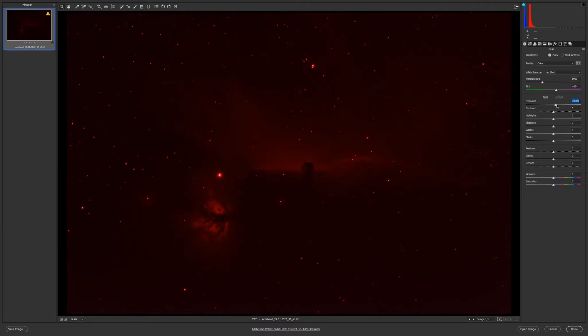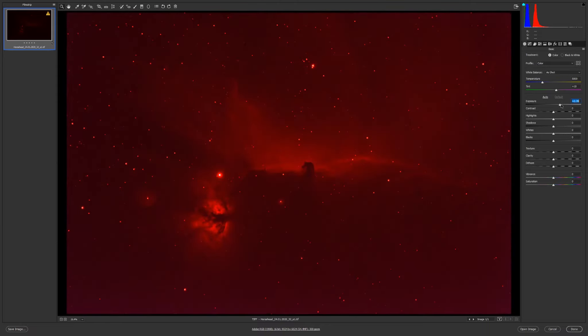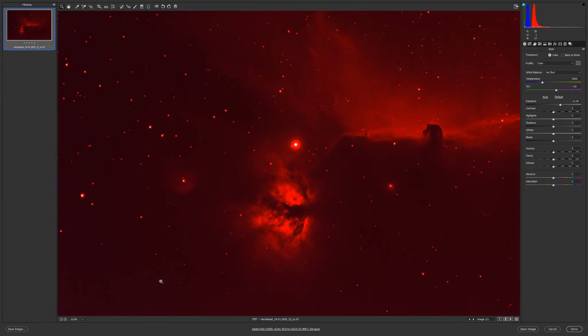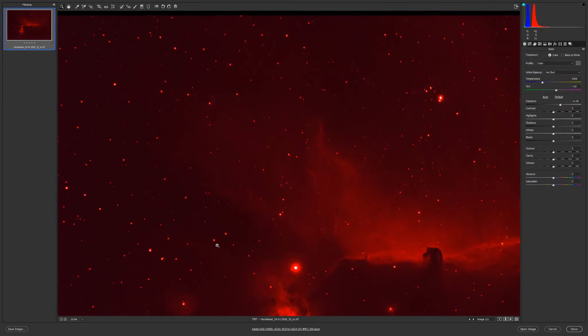We are now in Adobe Camera Raw and I will start editing by increasing the exposure. Now let's play a little with the tone curve, no flats. Since I do not have dust spots, it looks good.